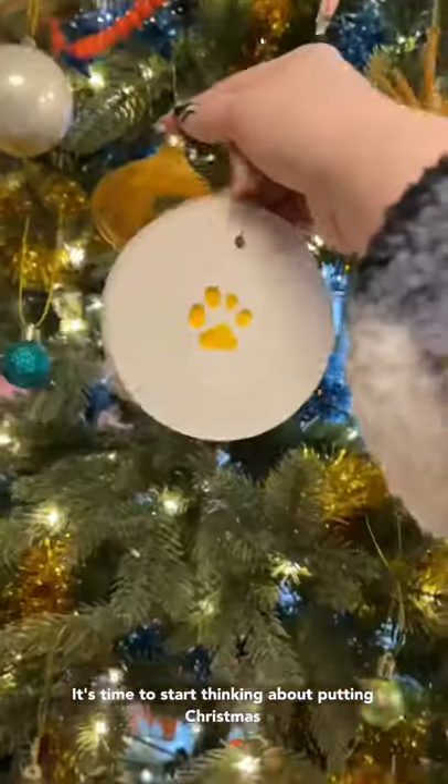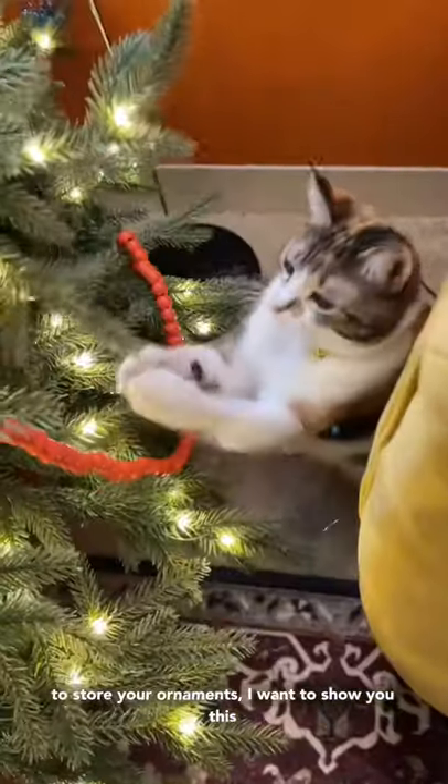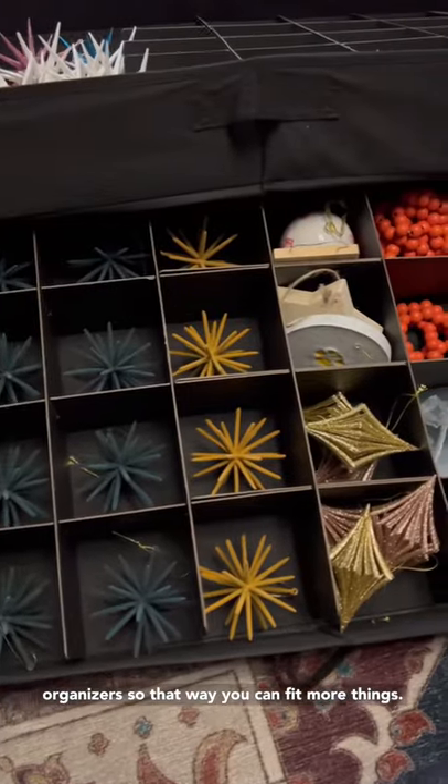It's time to start thinking about putting Christmas decorations away, and if you don't know how to store your ornaments, I want to show you this idea that I found. This thing is made to organize your ornaments, and it is so convenient. It fits a lot of stuff, and you can also rearrange the organizers so that way you can fit more things.